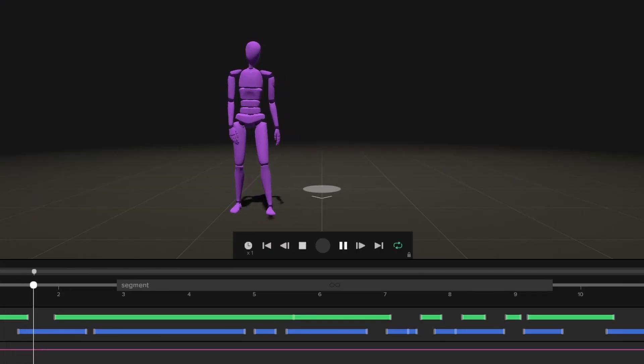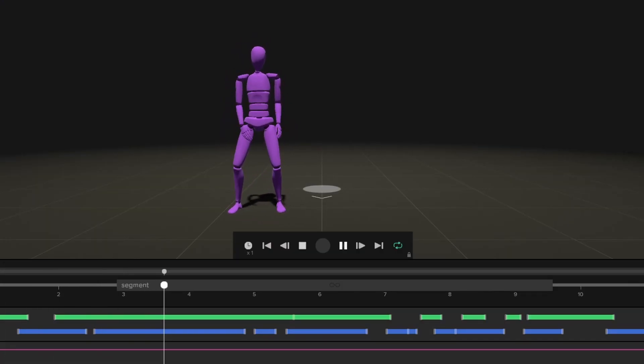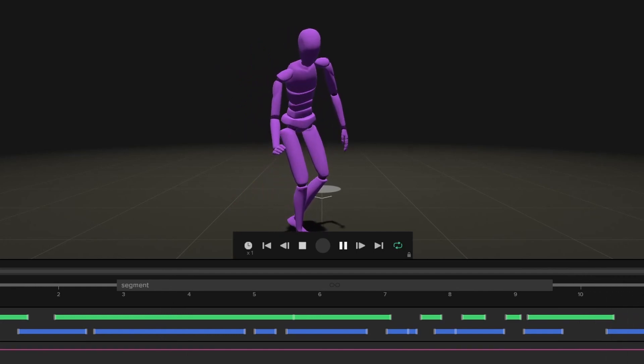Now in this video in particular, we'll be looking more into cleaning that mocap data, maybe fixing some knee pops, feet sliding, and just some other stuff to enhance the animation before we send it over to the 3D software. We'll also look at how to shrink the section you want to send over — cutting the fluff and just keeping the action. If that sounds like a good time, make sure to smash that like button and let's hop in.